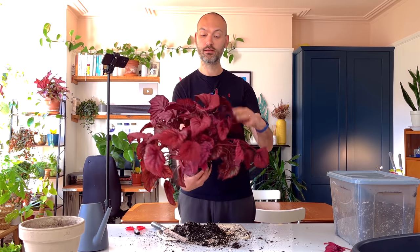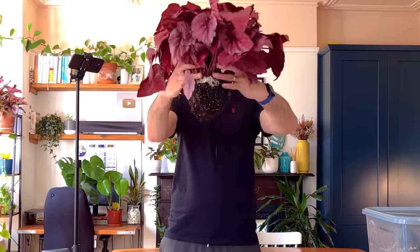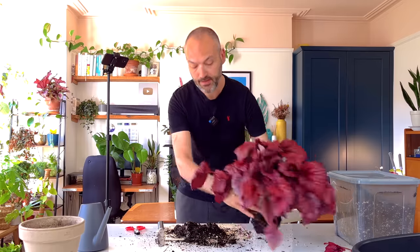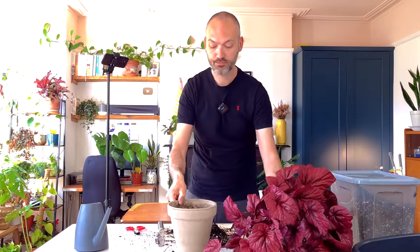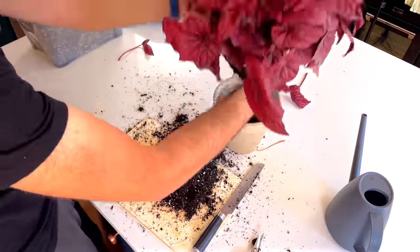There are loads of leaves on here — it's a really healthy plant and it's going to look much nicer in a couple of weeks with nice new fresh roots. The root ball is much smaller now and should fit nicely back into this pot with some fresh soil. Let's just test it out — I'll be able to get some soil around the edge, which is what you want.